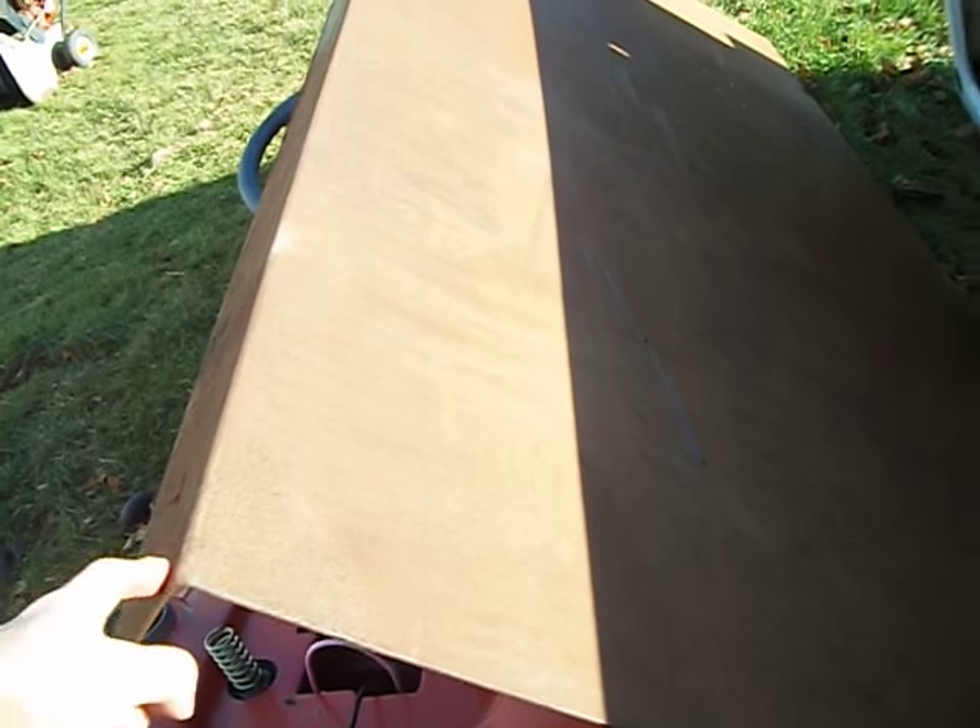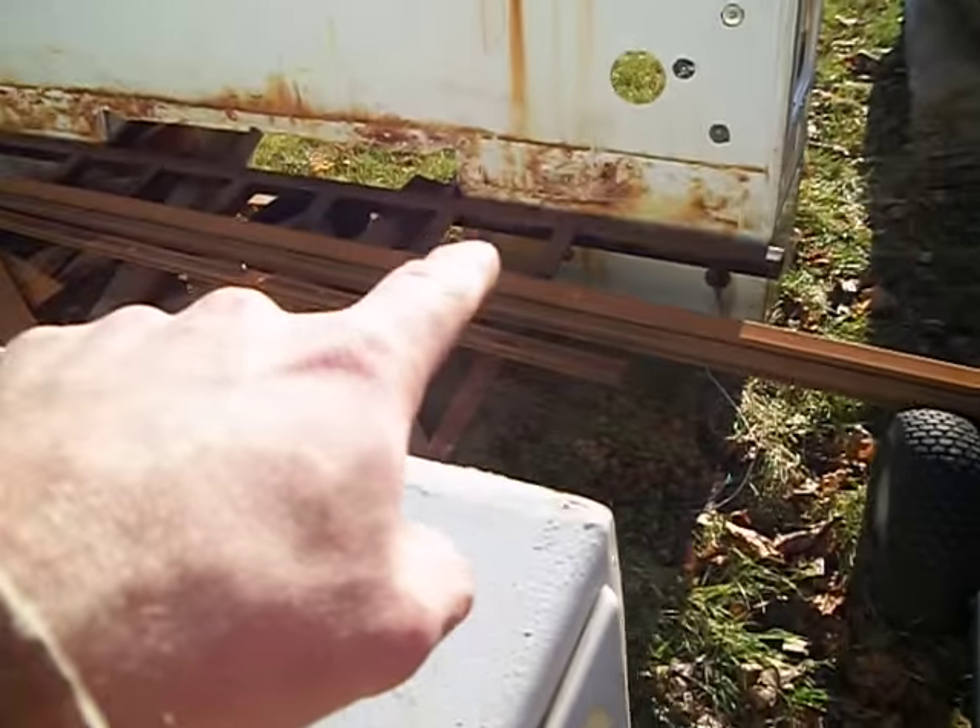It also came with this piece here, which was already pre-folded to go in the bottom to make the truck bed. So it was a really good deal because just the steel and the welding alone is worth $400 for sure.